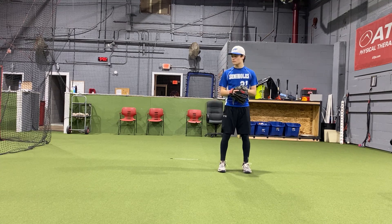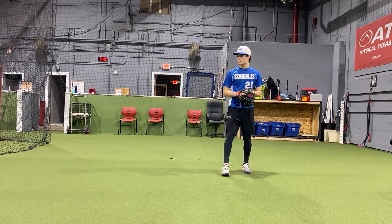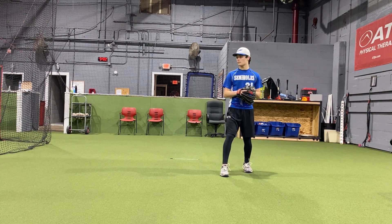He's going to put his feet pretty neutral, nice and relaxed. His front foot's going to come forward, and he's going to step behind and attack the target.